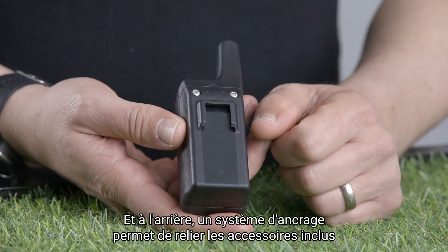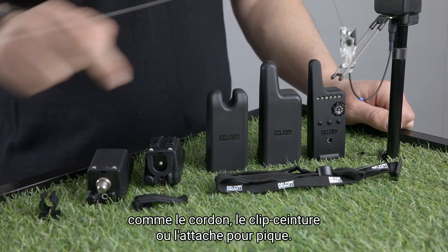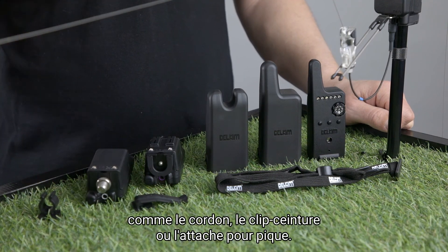The back fittings are for included accessories such as the lanyard, belt clip, or Bankstick clip.